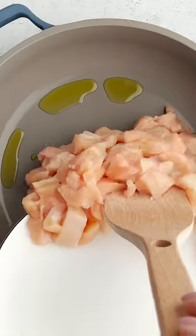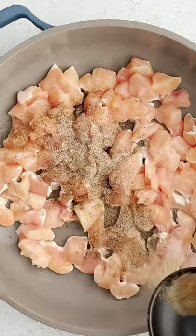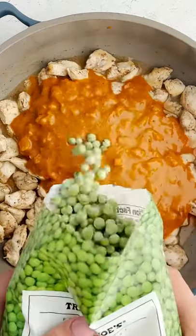Do you guys love Indian food but want a quick homemade version? We use simmer sauce, and you guys, it's a game changer. All you do is cook your choice of protein and season it with some salt, pepper, and garam masala.